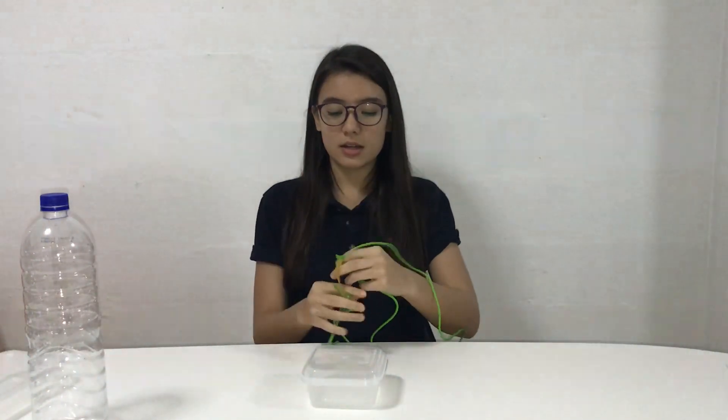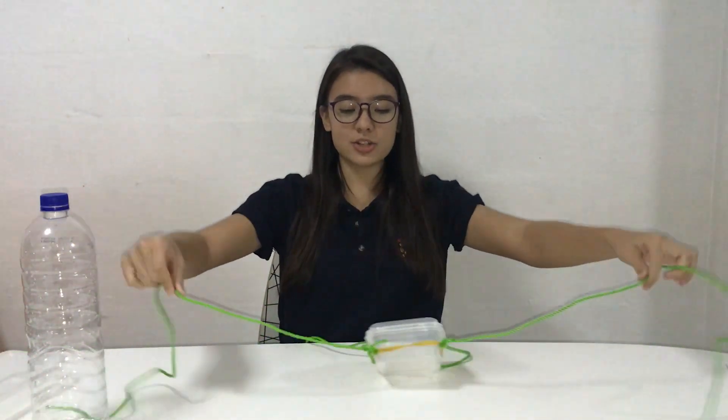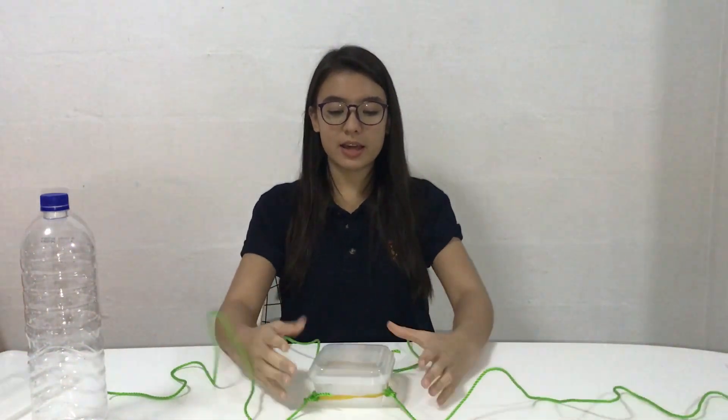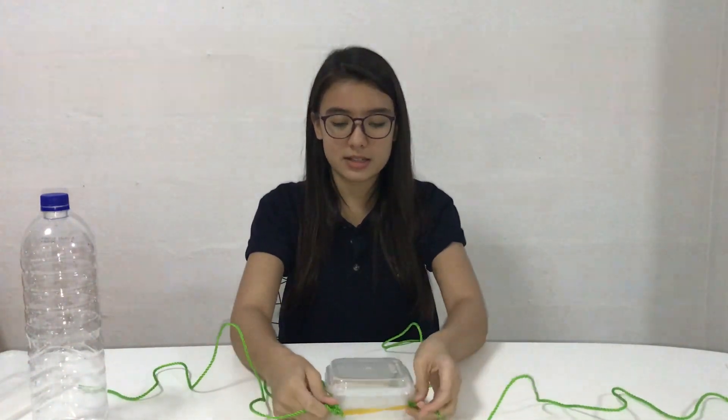Each student is going to need to first put the rubber band onto that object and each of them hold one string. The objective is for them to hold it and then try to navigate it so that they place the object and then release it.